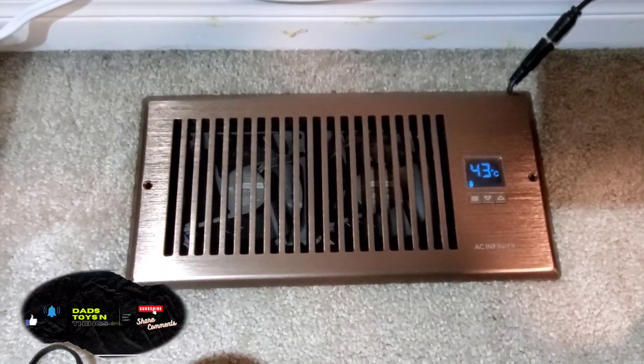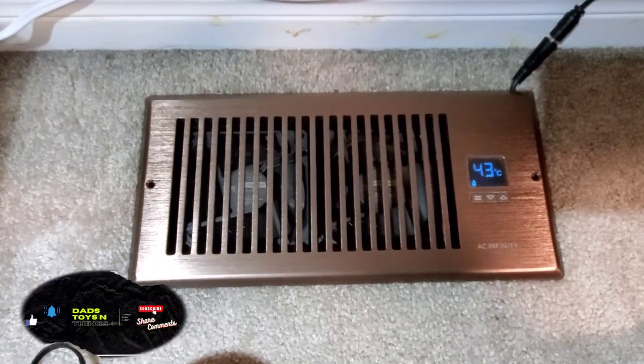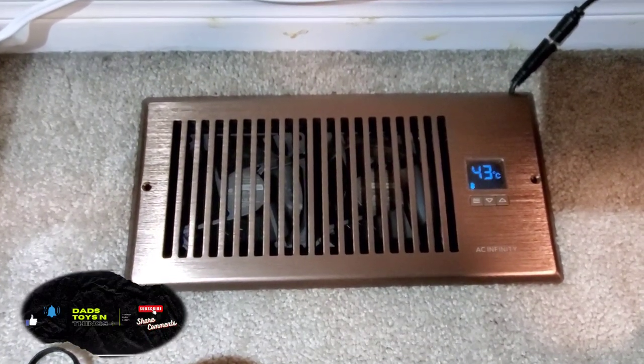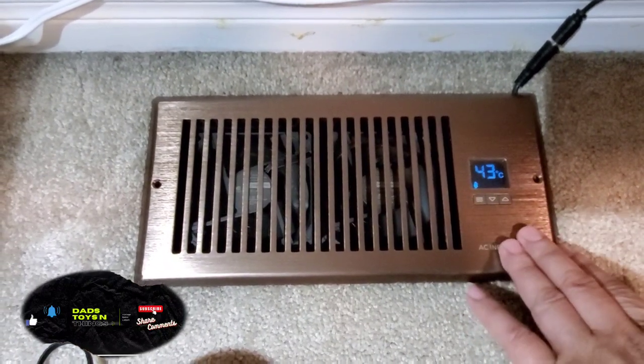I would need to put something in the duct line to push the air and give it that extra push to the highest floor. I didn't want to do that, so this is the best solution I've found.